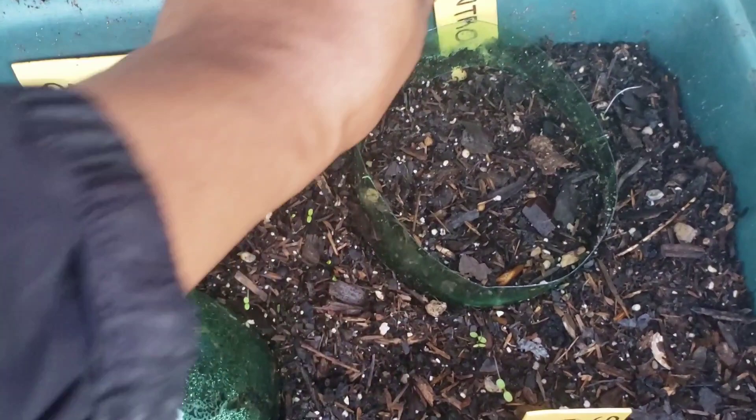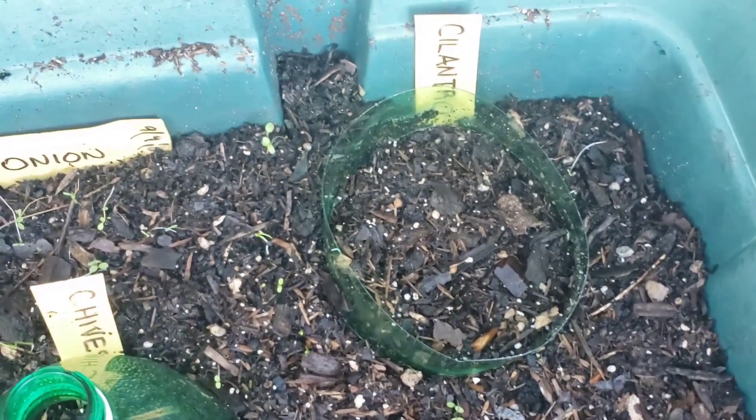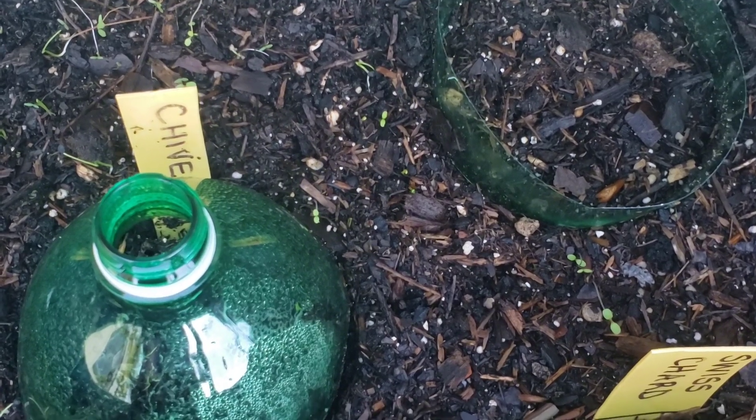In this back section, cilantro. I didn't read the back of the pack to see how many days the cilantro would take to germinate, but I am not seeing anything over there yet.